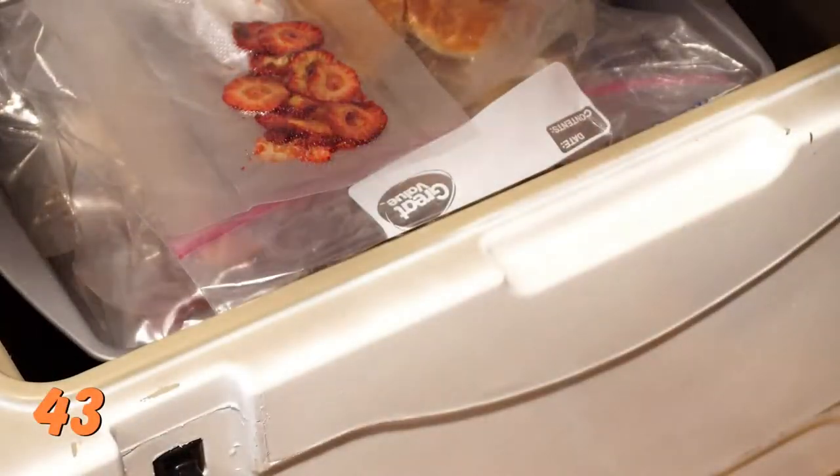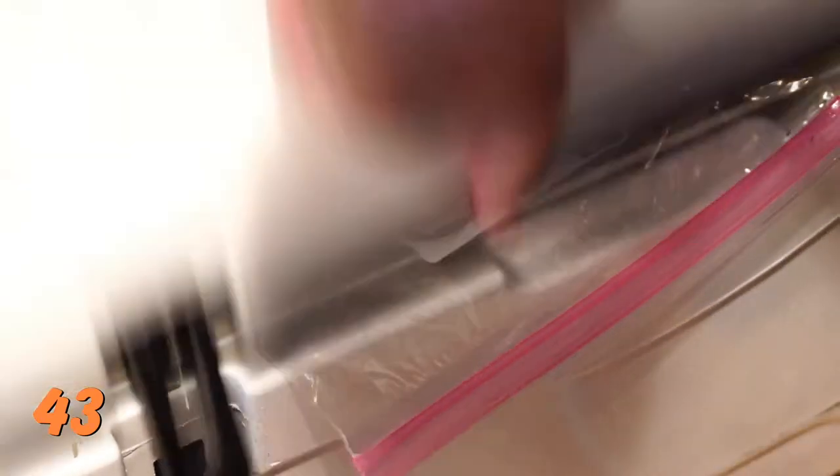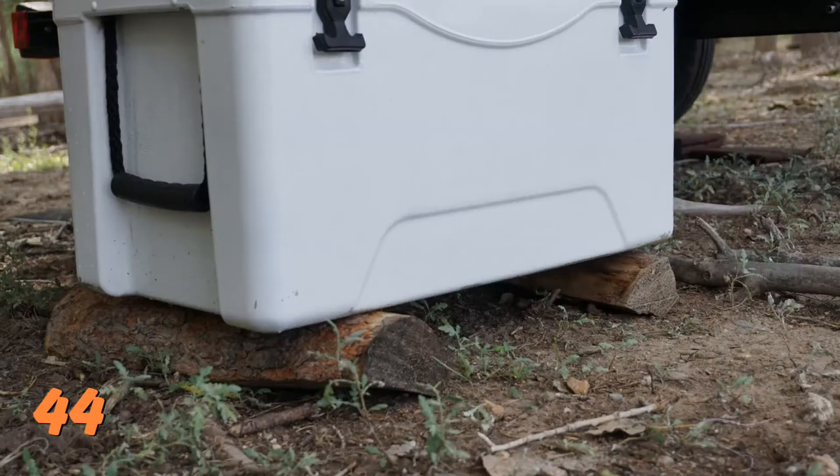Number 43: When you put things in or take things out of the cooler, make sure that the packaging or products don't overlap under the lid or across the seal. Number 44: Lift your cooler off the ground. The ground stays warmer at night than the air, so getting your cooler up off the ground prevents it from absorbing ground heat during the night.